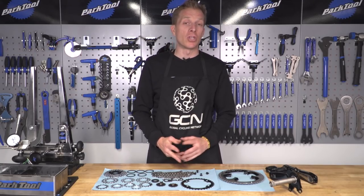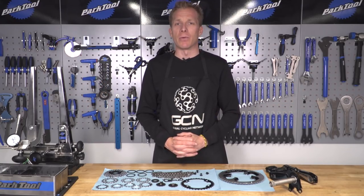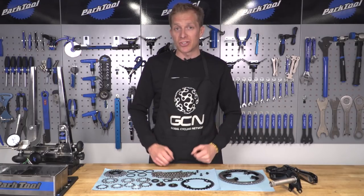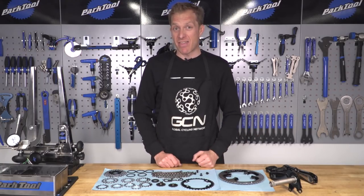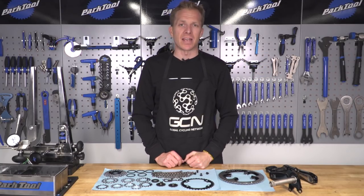Let me know in the comments down below what video you'd like to see next in Maintenance Monday — maybe I'll do it for you. Remember to like and share this video with your friends, and check out the GCN shop where you can get things like this apron. For another great video, click here for the latest GCN Tech Show.